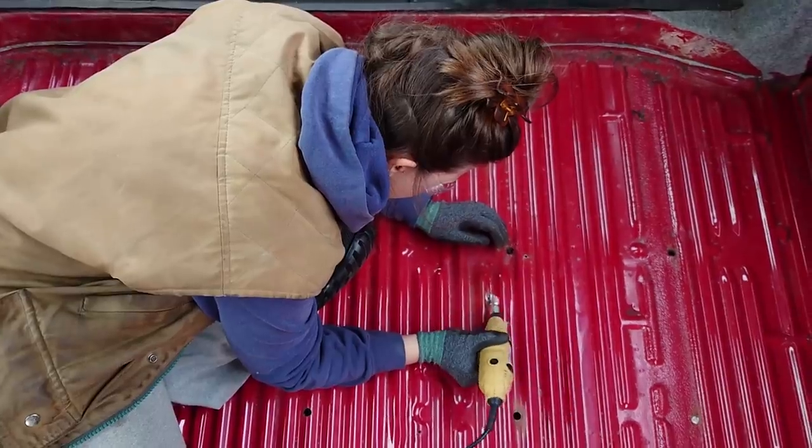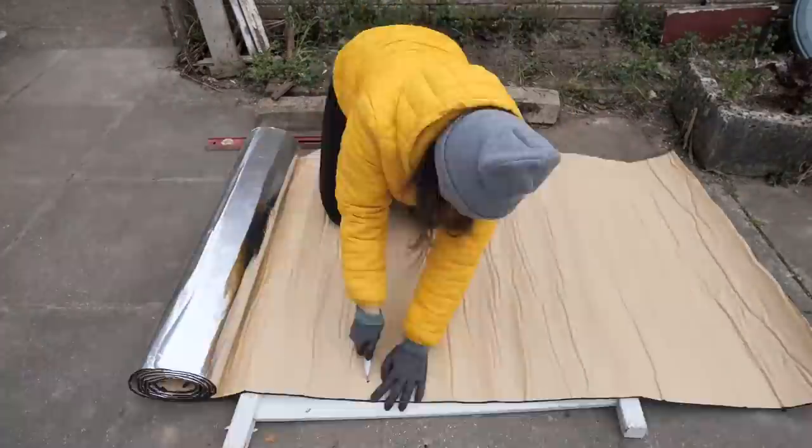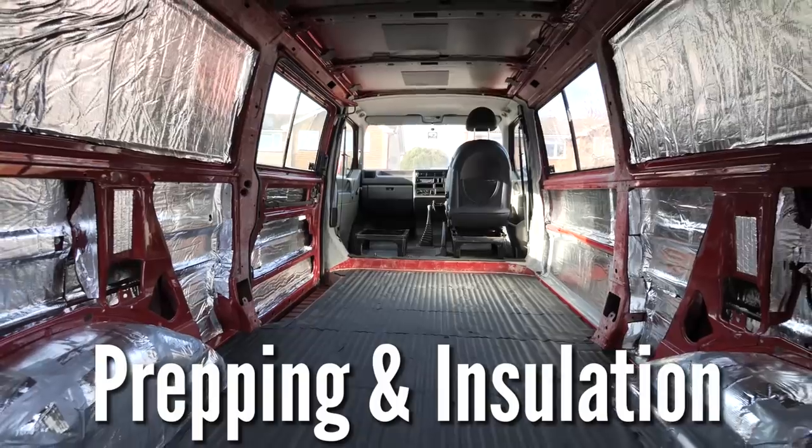In this series you'll hopefully see how easy it is to convert a camper van with zero DIY skills or experience, and in this video we will be covering the prepping and installation stage.